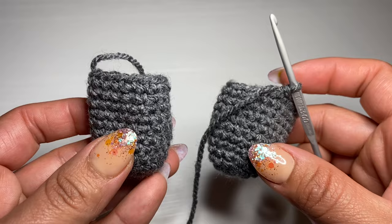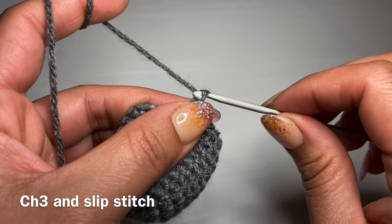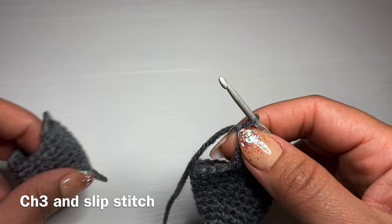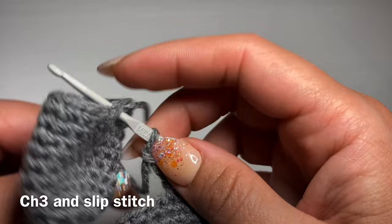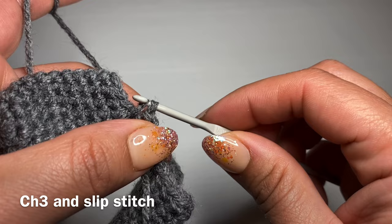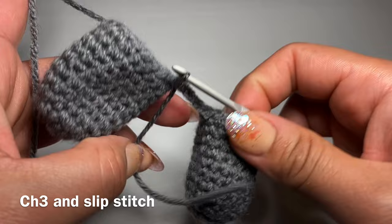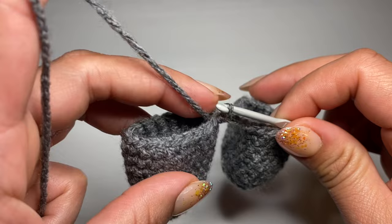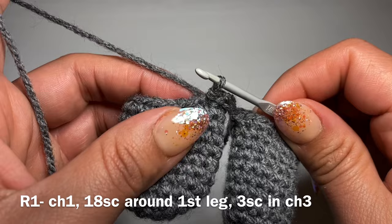Once you finish working the two legs, you're going to be connecting the two together with chain three. Chain three — one, two, three — and connect this with the stitch where we finished the previous leg. Slip your hook in the same stitch, guide the yarn around, and pull it out. You have two loops on your hook — pull this loop back through the loop already on your crochet hook. That's a slip stitch. To summarize: chain three, work a slip stitch, and connect the two legs together.